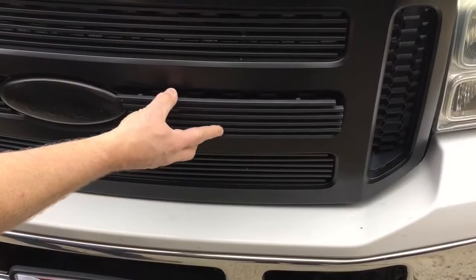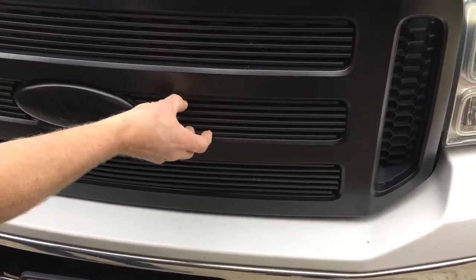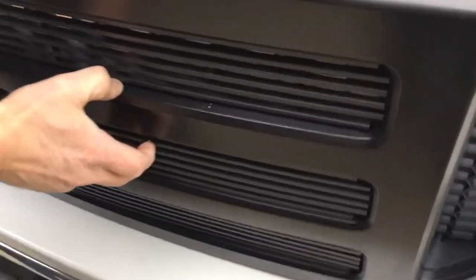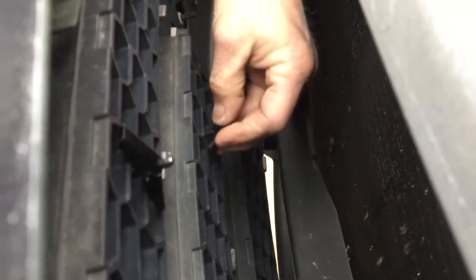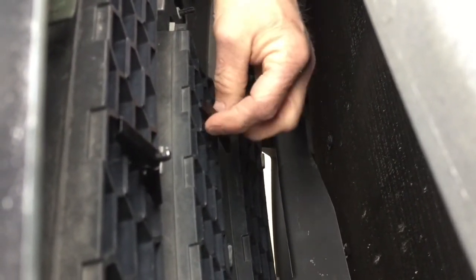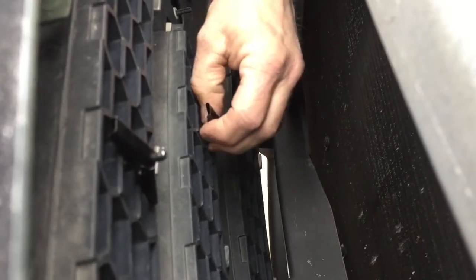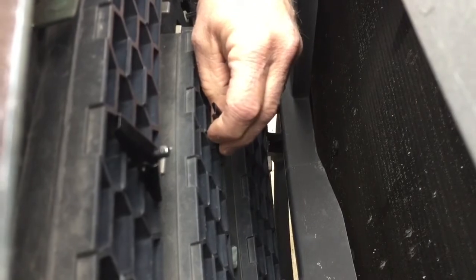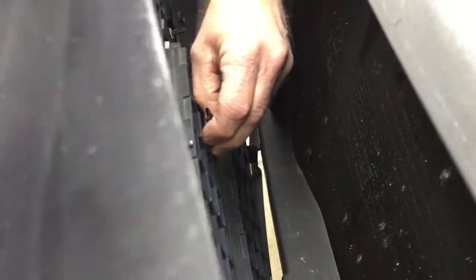Then I can move over to the right side in the center. You can see it's filling in nicely. I've got my screws already put into the grill insert and I'll put my butterfly nut behind it. Once I get that started, I'll put it in the vertical position again. You can see the one just above that is already tightened in the vertical position, so I'll get that tightened up as well.